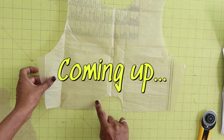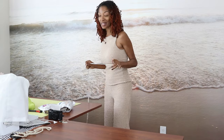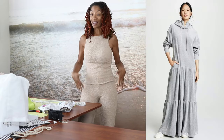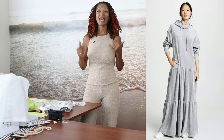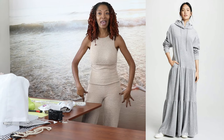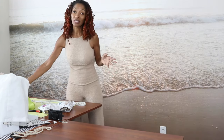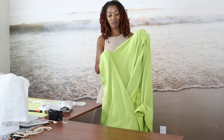I saw this dress online and I thought it was really really cute. I love the length — I have a thing for long garments — and I love the hood and the gathered tiers around the bottom of the dress, so I was like, I think I want to try to make something similar. I went to Joann Fabrics and picked up this modal knit fabric.